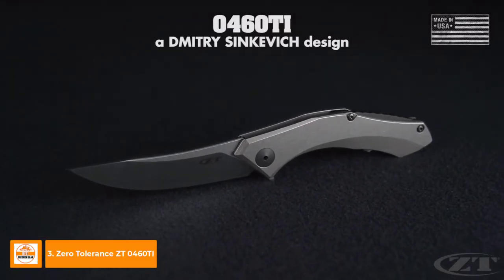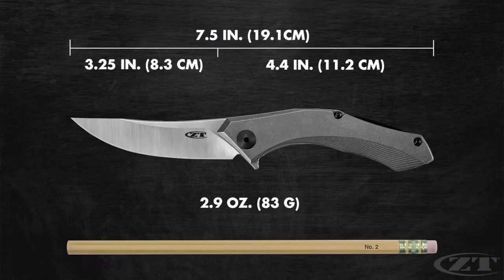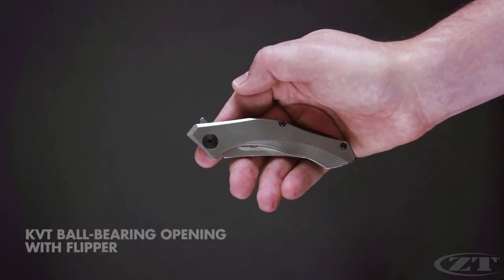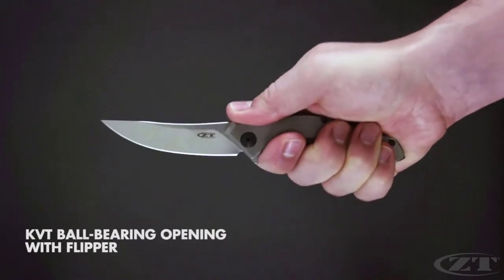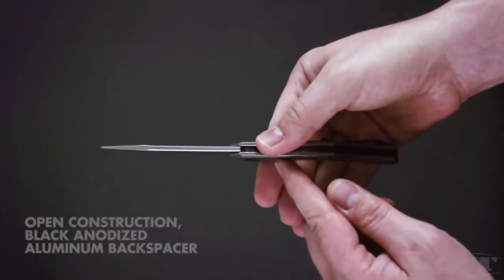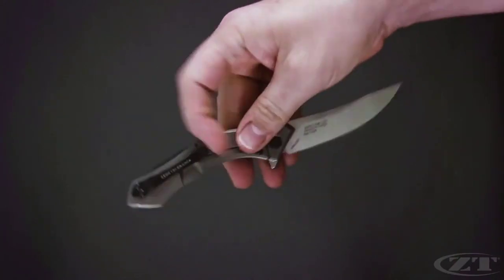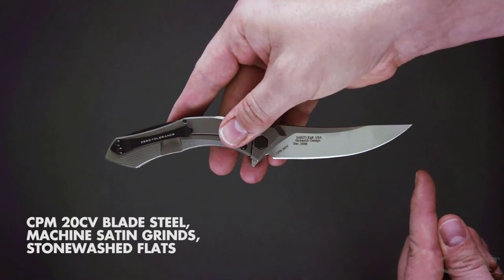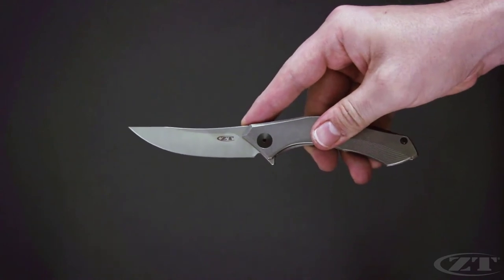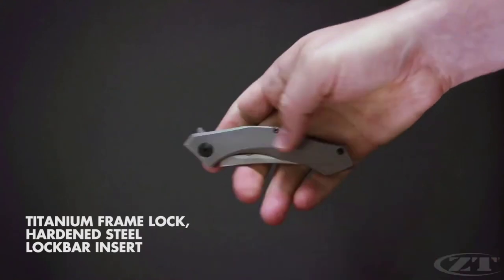The ZT-0460 Ti, a Dmitry Sienkiewicz design, measures 7.5 inches in overall length and weighs 2.9 ounces. It operates on KVT ball bearings with a flipper tab. The handle is titanium with a stonewashed finish and a black anodized aluminum backspacer. The 3.25-inch blade is made from ultra-premium CPM 20CV steel. The pocket clip is single-position tip-up carry, and the blade is locked securely by a titanium frame lock with hardened steel lock bar insert.